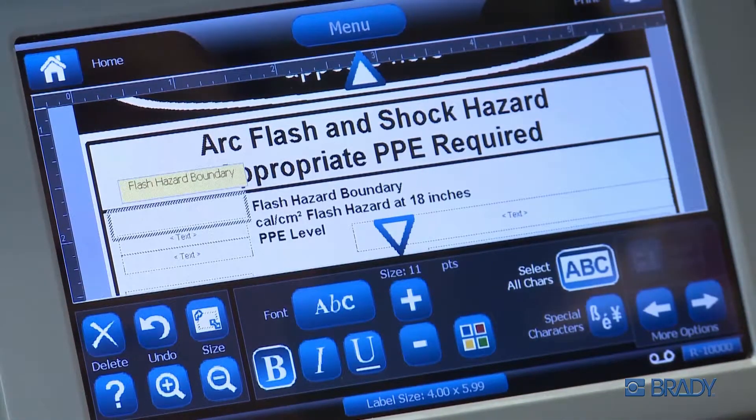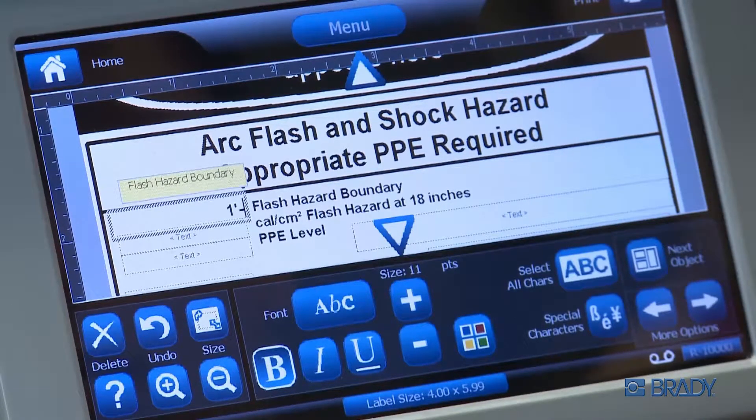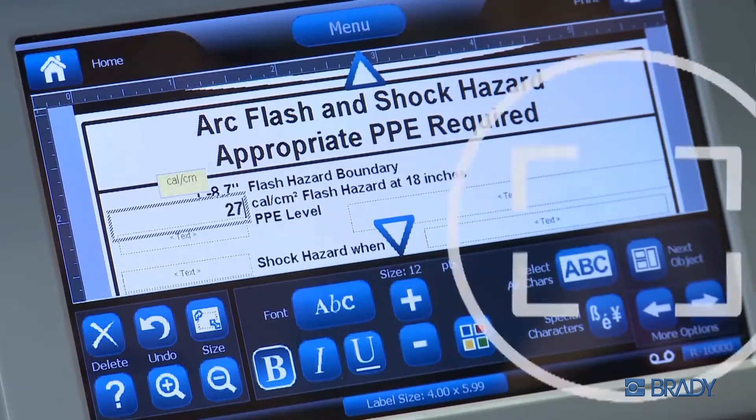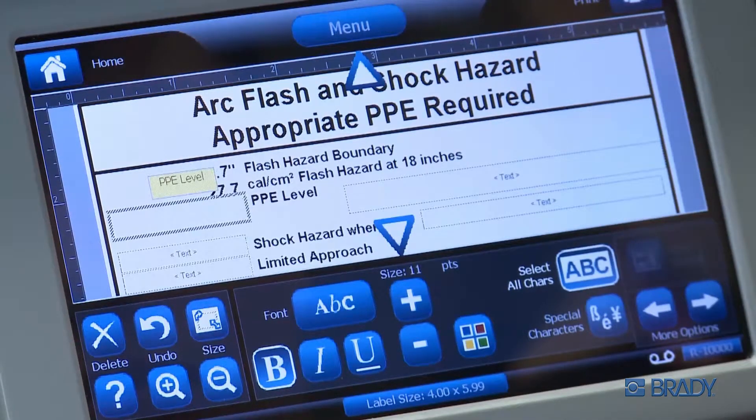After selecting your template, touch the next object button to highlight an object and begin entering data for that field as prompted. To go to the next field, touch the next object button and enter that data. Continue in this manner until all the fields are completed.